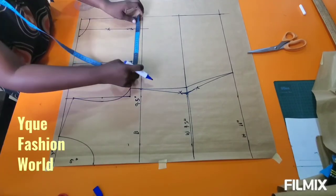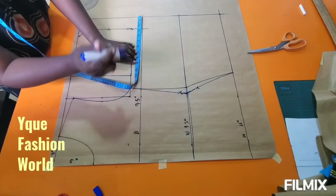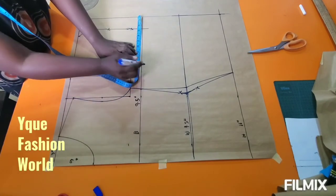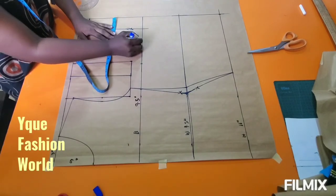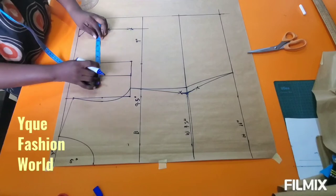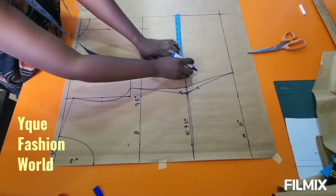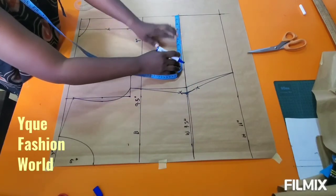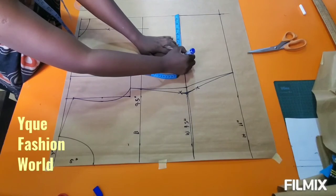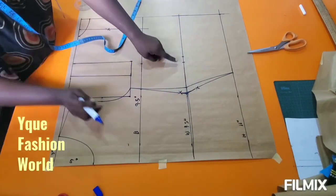My hip remains the same because my back is a little bit protruding and my side is also a little out — that's my hip. So I maintain the same hip measurement for both the front and the back. I've inserted my measurements and I'm going to connect them as I did earlier. The only difference here is the deducting.